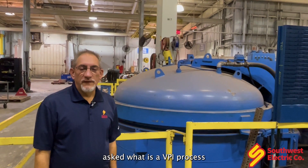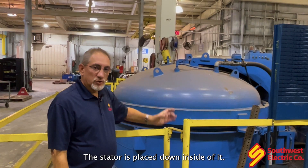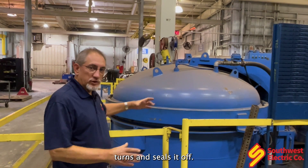The question is often asked: what is a VPI process in a three-phase motor? It starts right here with a VPI process tank — this pressure vessel. You take the stator and place it inside. This is a clamshell design, so the top opens up like a clamshell. The stator is placed down inside, the clamshell closes, and this large ring right here turns and seals it off.